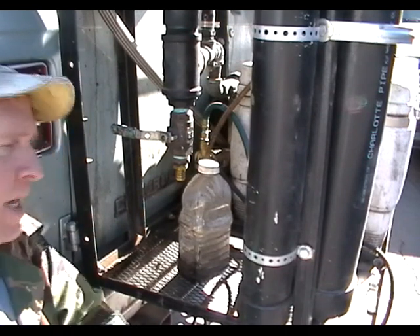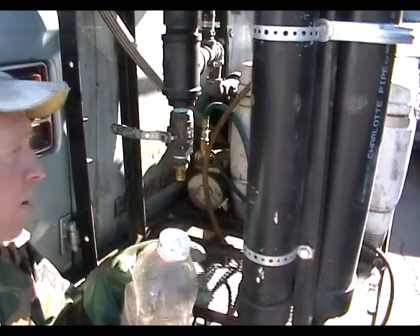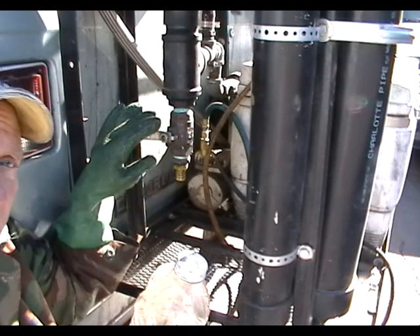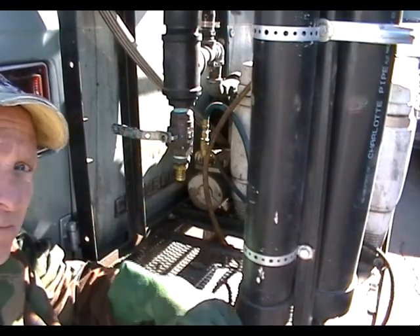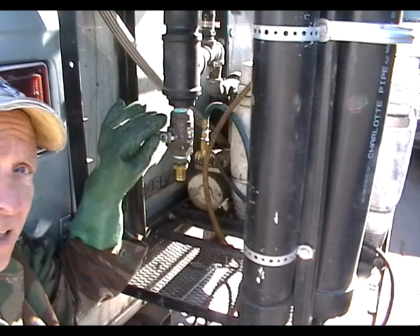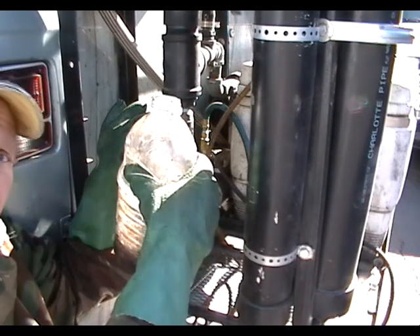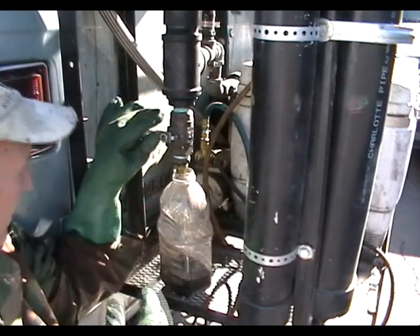Each time I draw some fuel off the bottom of the processing tank through a valve at the bottom. I've already drained off about a gallon or four liters of this fuel, but it's been settling for a couple of weeks, so I'm going to draw off maybe a half a gallon or one to two liters. Here we go.